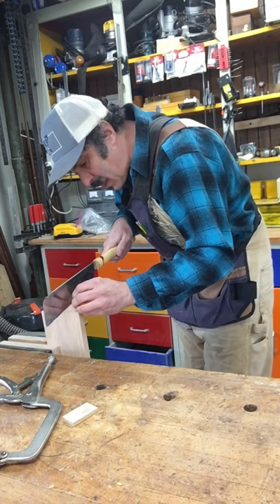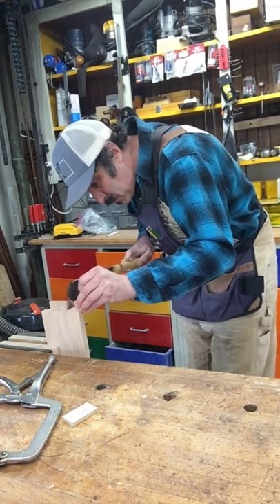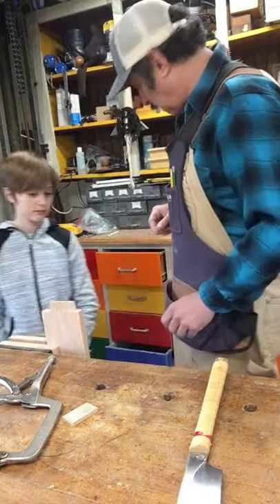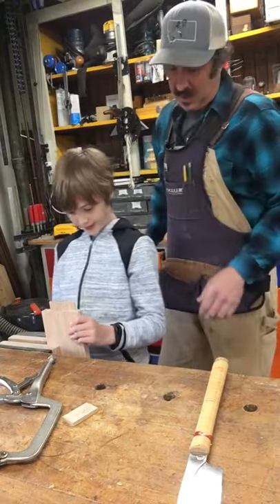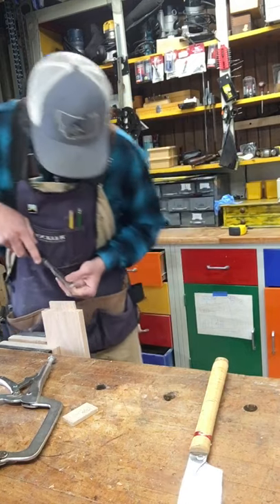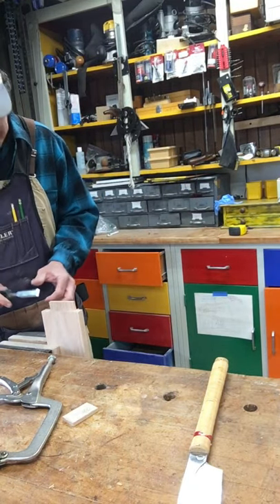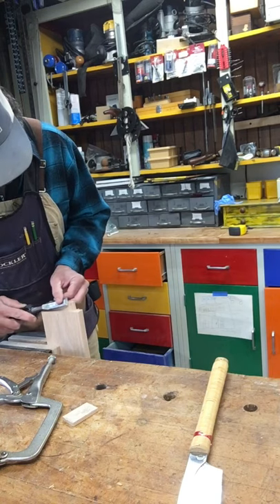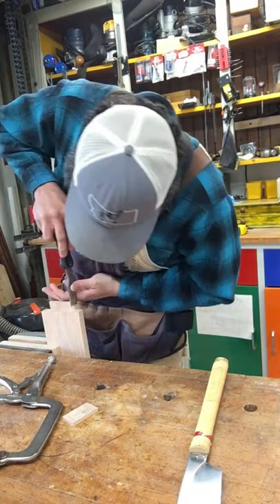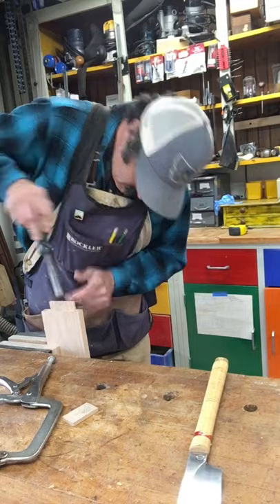I can tell already that one there is going to be a little bit wide. I'm going to grab the chisel and just kind of clean that side up there. The other thing is to make sure the tenon goes in nicely — we can go ahead and just put a little bit of an edge on it. So a chamfer on the ends of the tenon and also on the sides, just a little bit to make sure it slides in there nicely so we're not fighting it to go in.